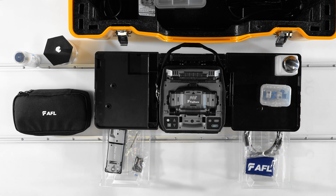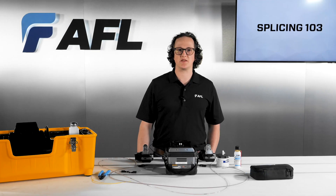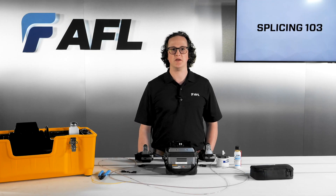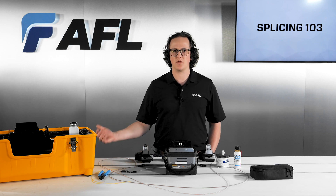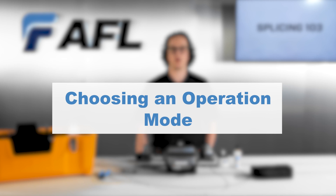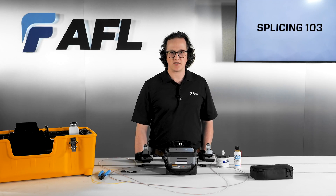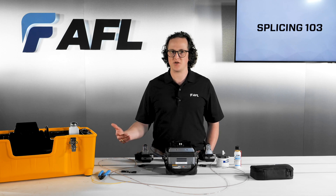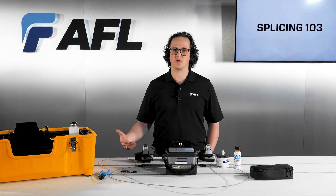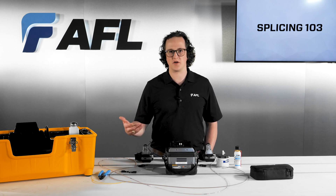The splicer can be set up to match a wide variety of work styles and workflows, so taking time for setup will keep splicing the simple and quick process it should be. The following good setup steps will allow you to adapt the splicer to your ideal workflow.